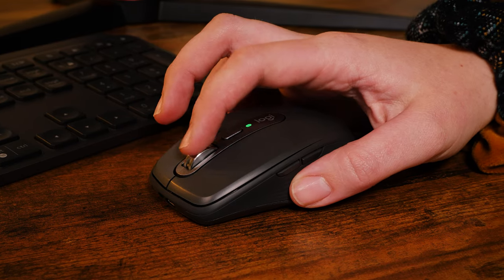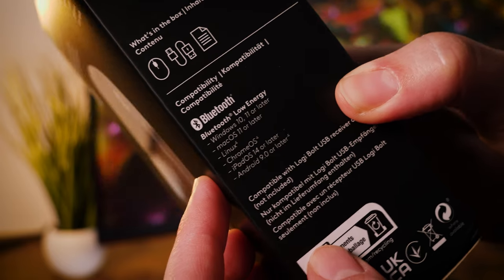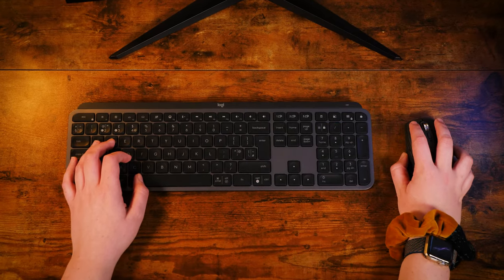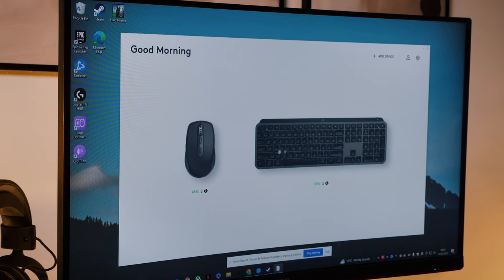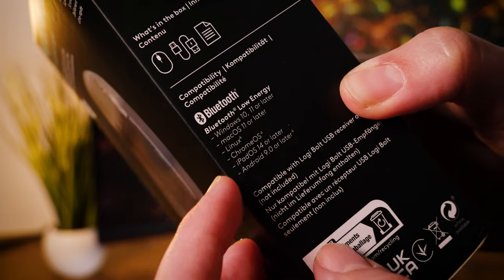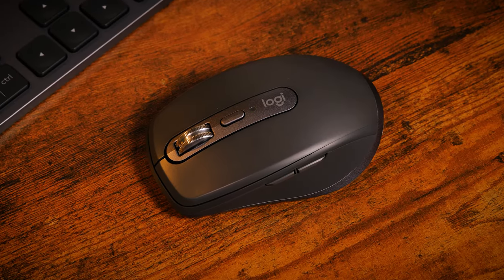Connection-wise, you'll find it doesn't come with any unifying receiver, so you'll need to connect via Bluetooth out of the box. But here's where having other compatible Logitech devices comes in handy, as the Anywhere 3S does work with the Logibolt receiver. I already had one with my AMX Keys S, so I could easily connect them to the same receiver quickly and manage them at the same time. To be fair, it does use Bluetooth Low Energy, so it should work perfectly well no matter which connection method you use.